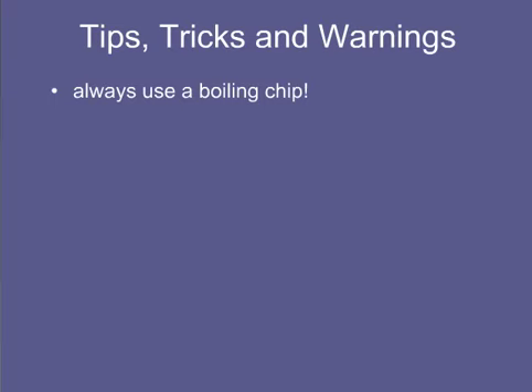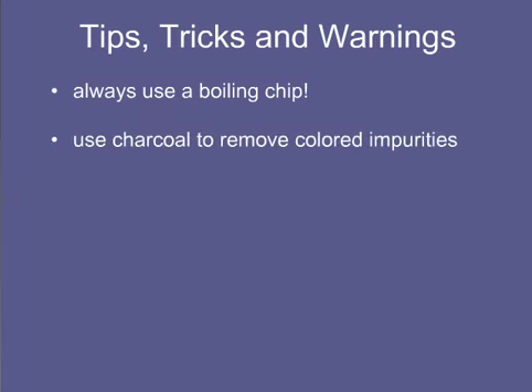If the crystallization solution is colored and the solid being crystallized is colorless, activated charcoal may be used to remove colored impurities. A small amount of charcoal is added to the warm solution and it is gently heated again. Do not add charcoal to a hot solution as it will cause rapid boiling and frothing.